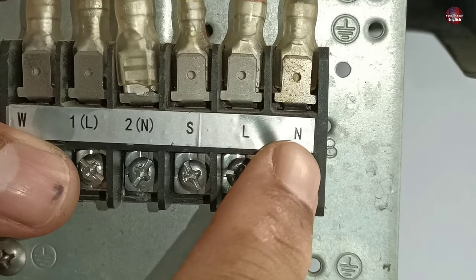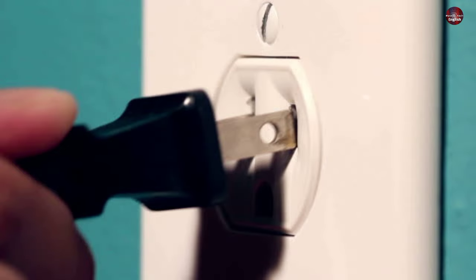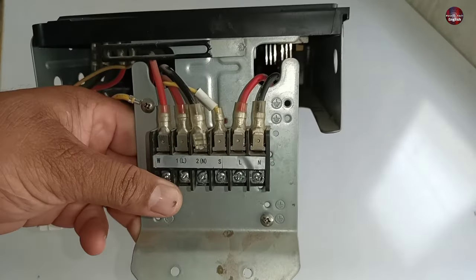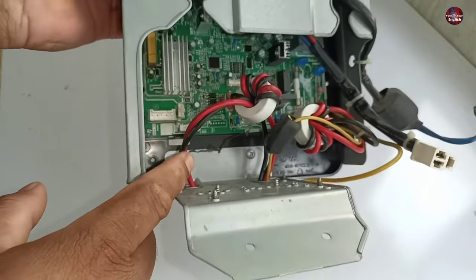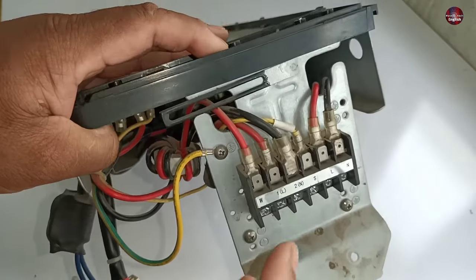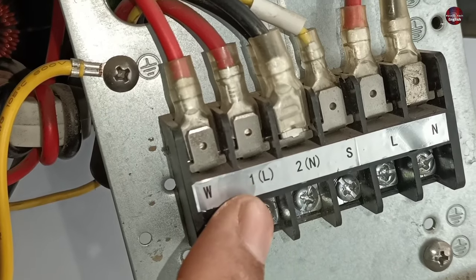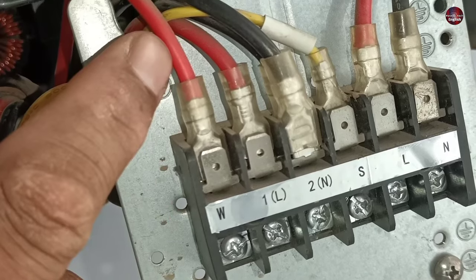On the line and neutral terminals, the main electricity will be connected, coming from the breaker or the plug. Following these wires, the two main wires — line and neutral — pass from the back and connect with the terminal. The black wire is connected with 2N, and the red wire is connected with 1L.